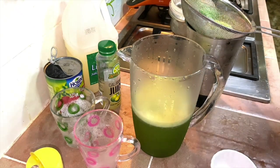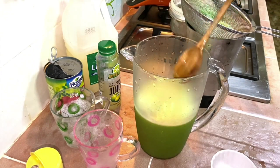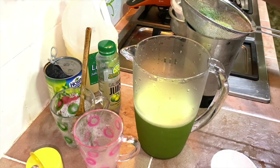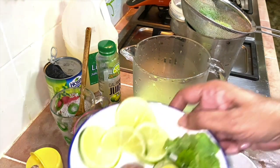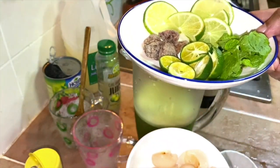Give it a good mix, and you may add more ice if you want to. Leave it in the fridge for at least an hour, and then garnish and serve — which I'm going to show you shortly.